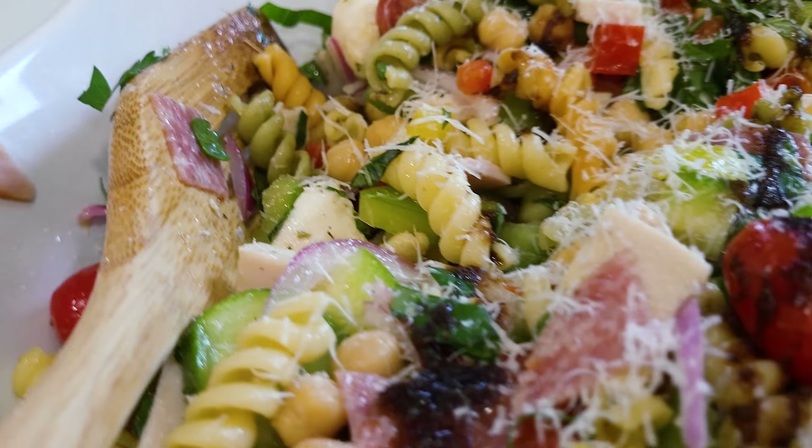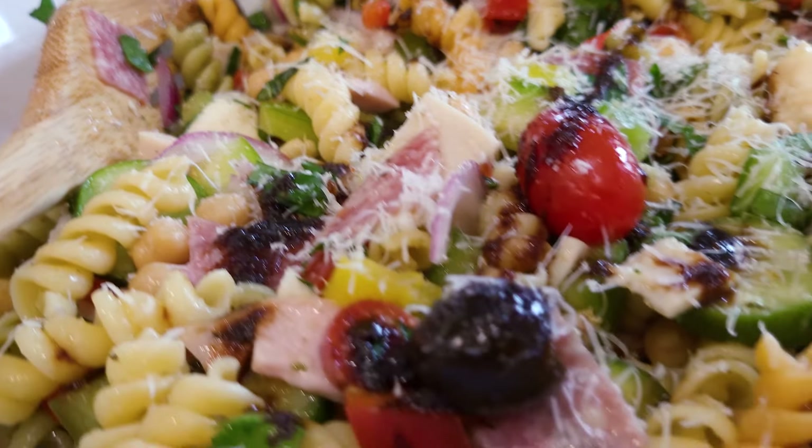Today we're going to make an Italian grinder salad that's kind of reminiscent of having an Italian sub sandwich without the bread.